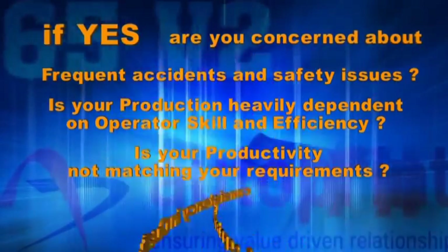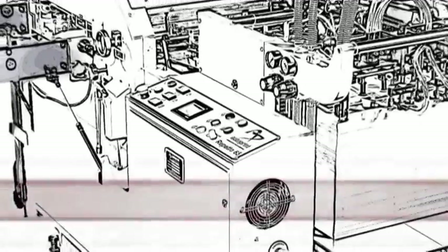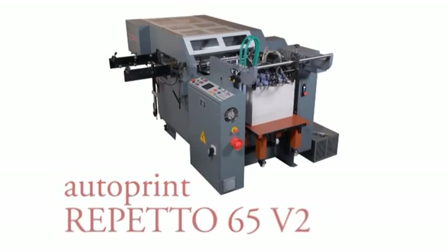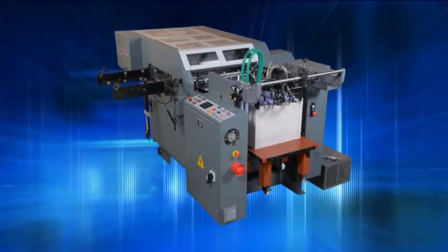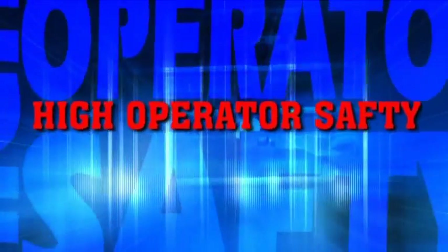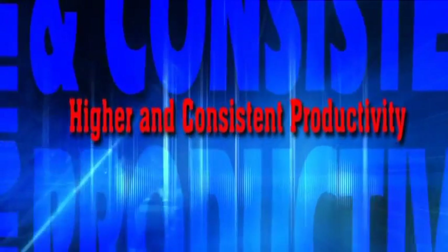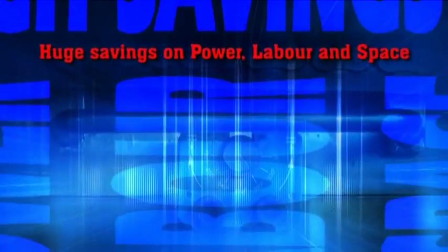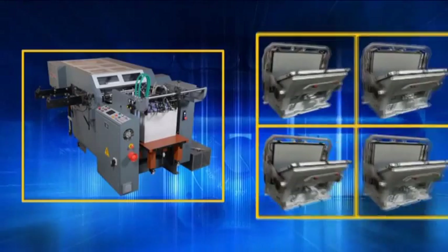Autoprint has the perfect solution for all your concerns. Presenting the Autoprint Reperto 65 V2. Here are some important reasons why you should replace the manual die-cutting machines: high operator safety, no fatigue, least operator dependent, higher and consistent productivity, high accuracy registration, huge savings on power, labor, and space. One automatic machine will replace four manual machines.